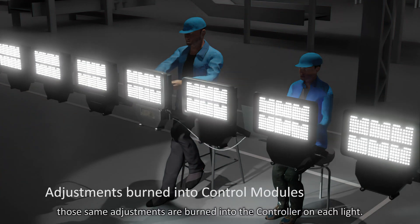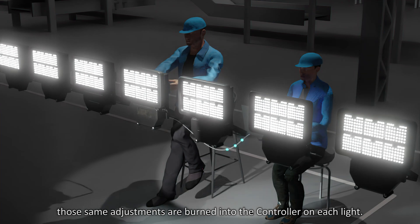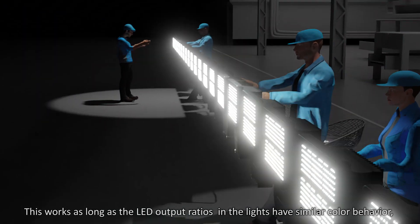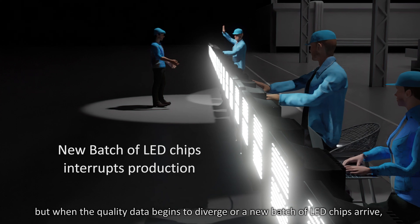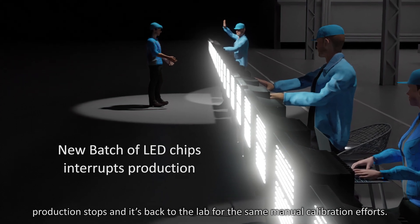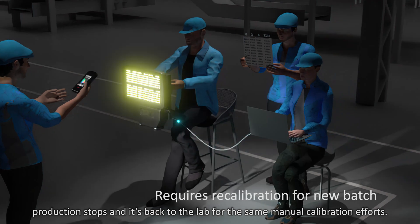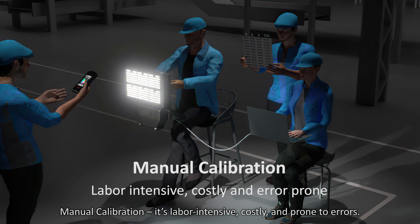On the production line, those same adjustments are burned into the controller on each light. This works as long as the LED output ratios in the lights have similar color behavior. But when quality begins to diverge or a new batch of LED chips arrives, production stops and it's back to the lab for the same manual calibration efforts — a process that is labor-intensive, costly, and prone to errors.